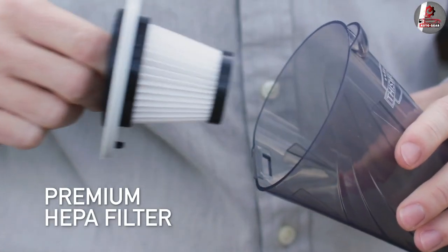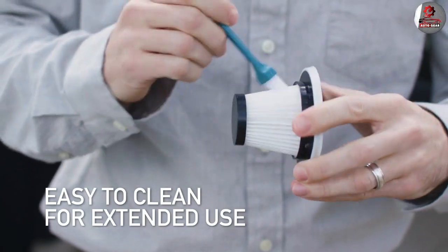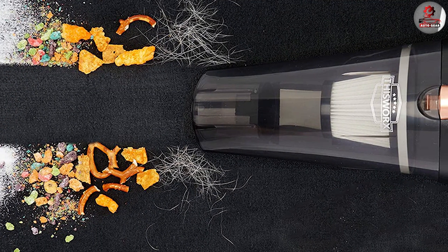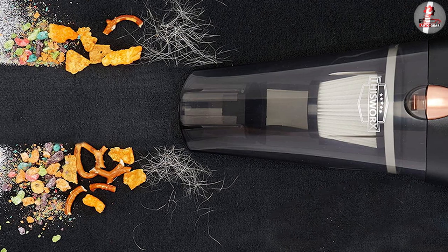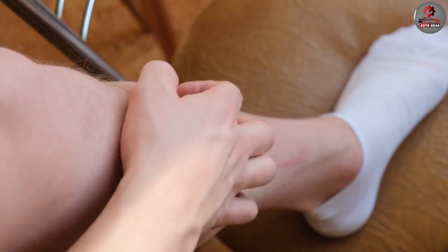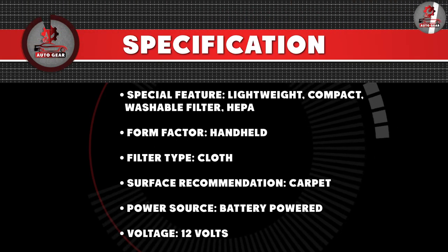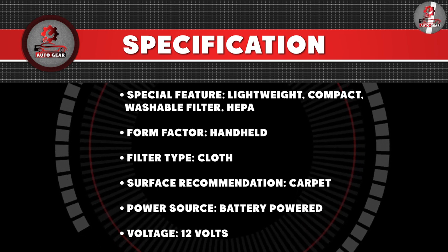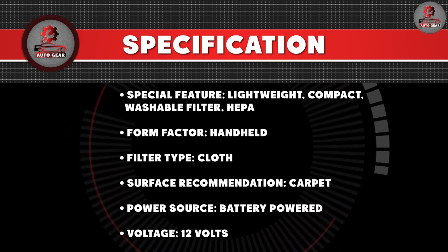The Works Car Vacuum Cleaner features a HEPA filter that traps small particles such as pollen, dust mites, and pet dander, making it an ideal choice for people with allergies or respiratory issues. The vacuum cleaner also has a built-in LED light that illuminates dark areas inside your car, making it easier to spot dirt and debris.